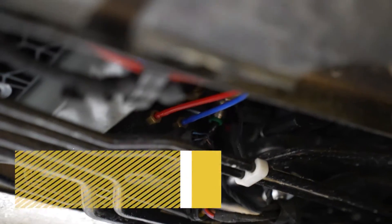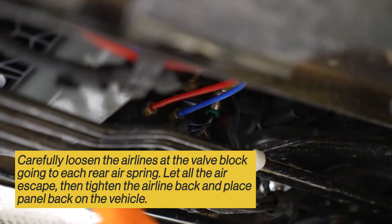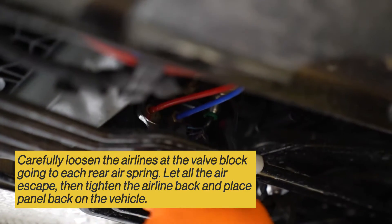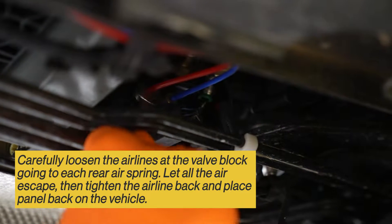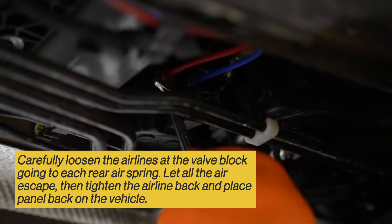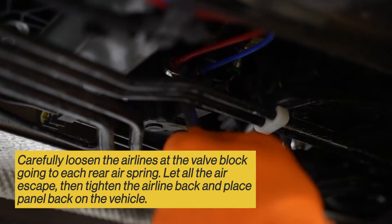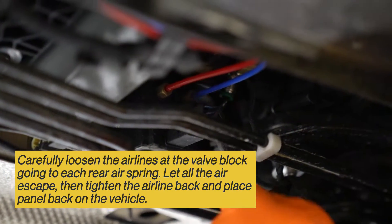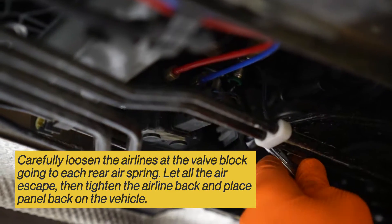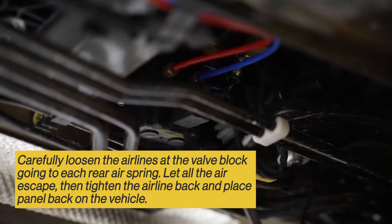Now that you have access to the valve block, you can loosen this red and blue airline to relieve the pressure in the rear airbags. Crack these fittings just enough to let the air escape, and once the air escapes, tighten them back up.